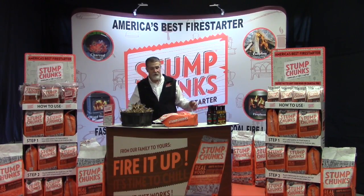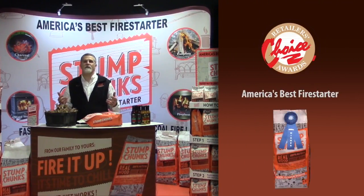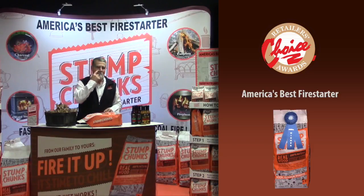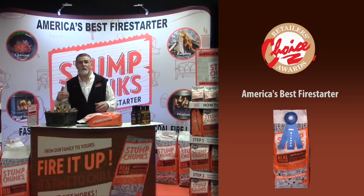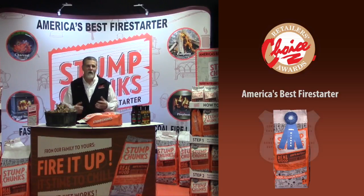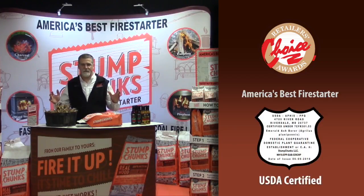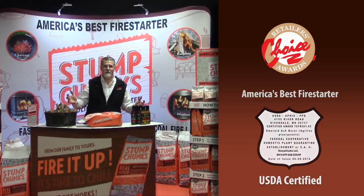We were very excited to get the 2016 Retailer's Choice Award. That means that you, the retailers, thought we had a great product, and now we're finding out how fantastic and fun it is to sell Stump Chunks. We're environmentally friendly — we don't cut down any trees for this. The stumps have been brought to us for the past 35 years we've been in this business.